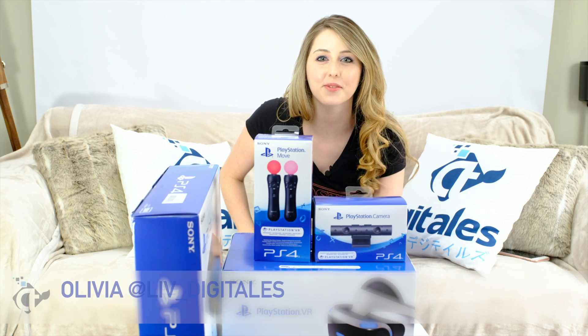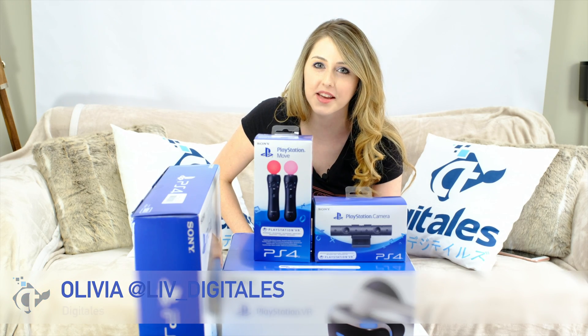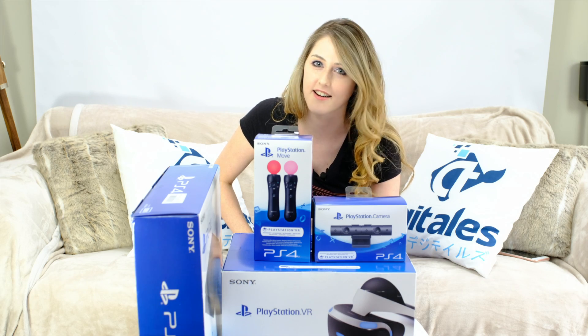Hi YouTube, I'm Olivia, welcome to DigiTales. Today we're going to be unboxing and reviewing the brand new PSVR.